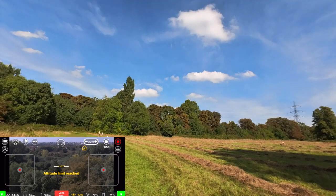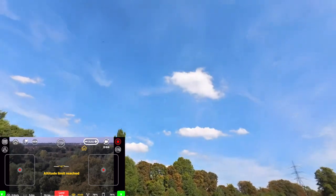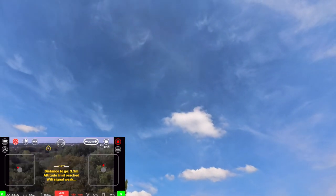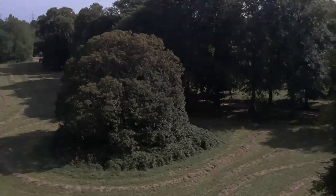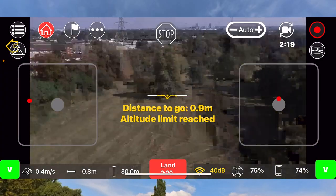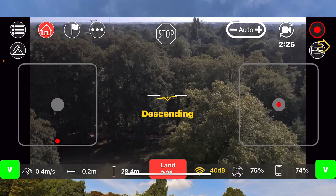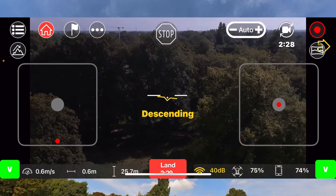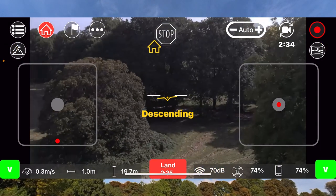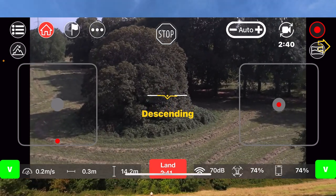All right, let's bring this guy down now. Let's see if the return to home feature will work. I think it's fighting with the wind. Something is going on here — the return to home feature — yeah, it's working! It's working, it's coming!